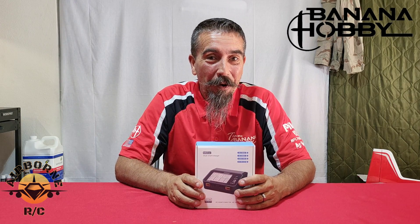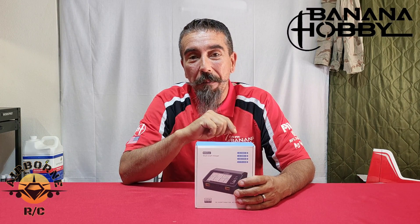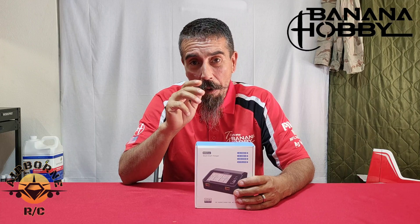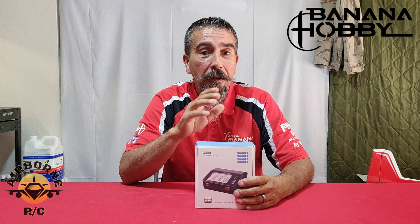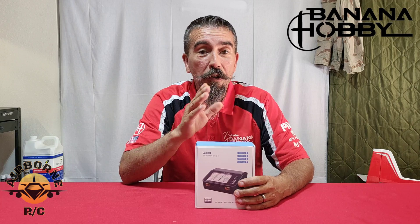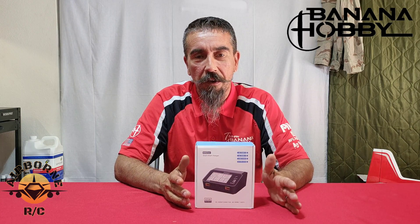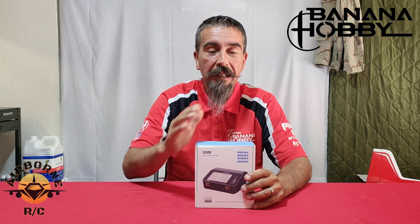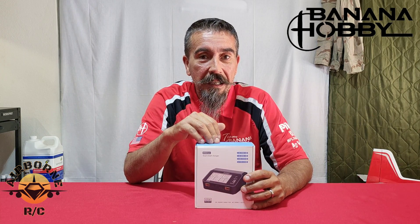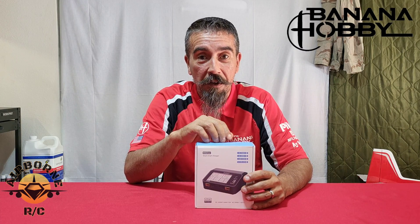Hey all, Noons here from Banana Hobby, welcome back to Noons Airborne RC. Today I'm going to unveil the new chargers carried by Banana Hobby: Toolkit RC. A lot of you probably haven't heard of Toolkit RC, but their name is exactly what they do — toolkits for RC. They make chargers, servo checkers, battery checkers, and power supplies. Today we've got the M6 DAC from Toolkit RC, and I'm going to unbox this for you guys.